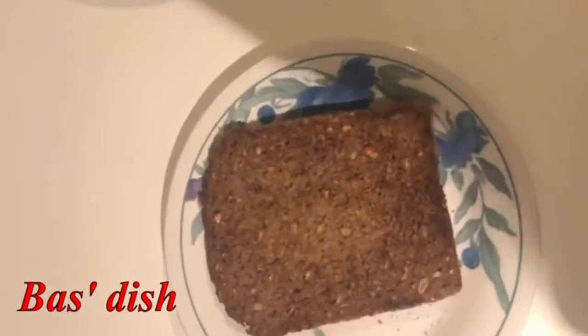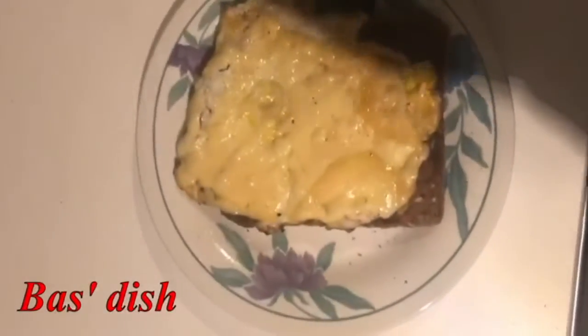For the tapas I have made a tostada con huevo. It's pretty simple. All you need is a piece of roasted bread and an egg with maybe some cheese on it. For a side dish with the tapas I'm making olives.